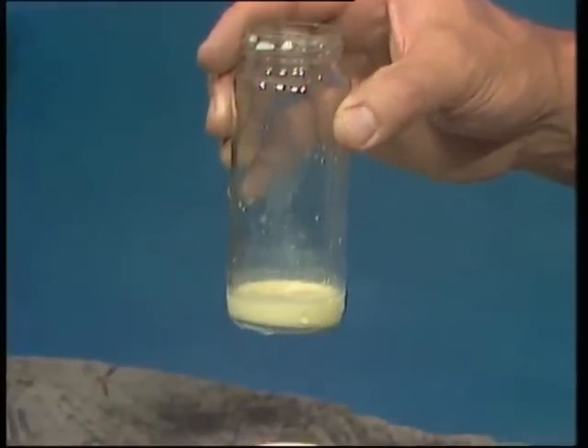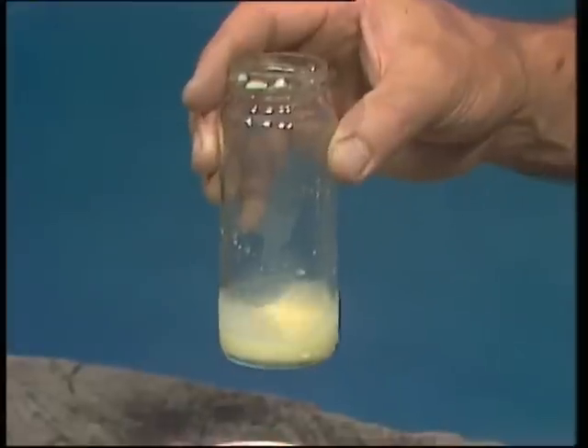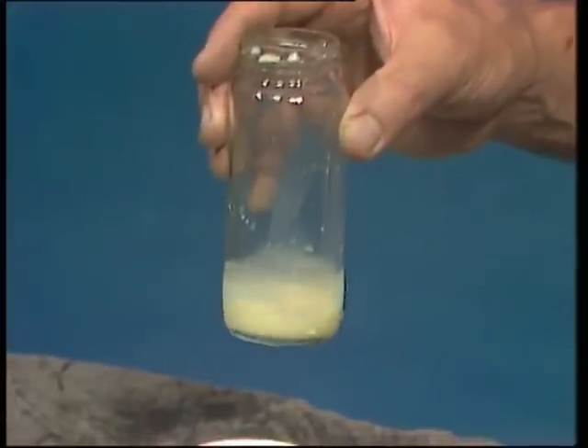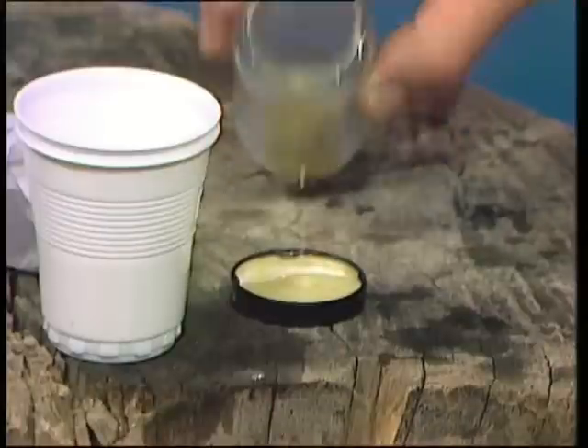Put some honey in it, a little bit, and enough multivitamin stuff to make the milk go slightly yellow - and that's a good mixture for young possums. Then you dunk it into water until it's nice and warm, tip a bit out, and use an eyedropper to feed it to the possum.